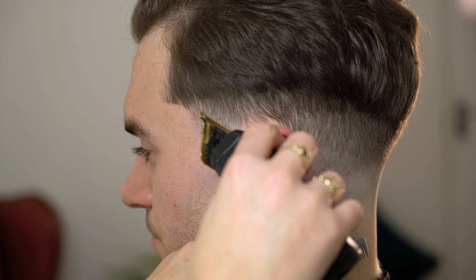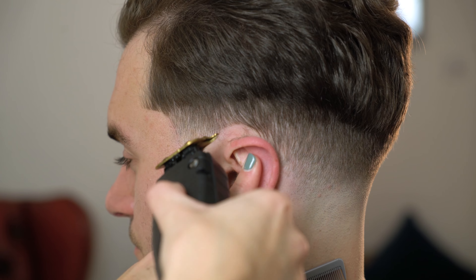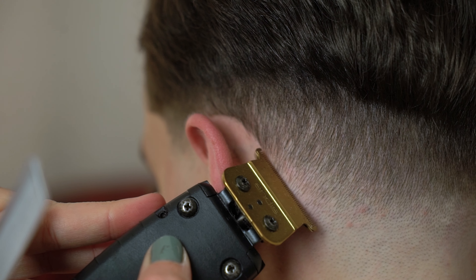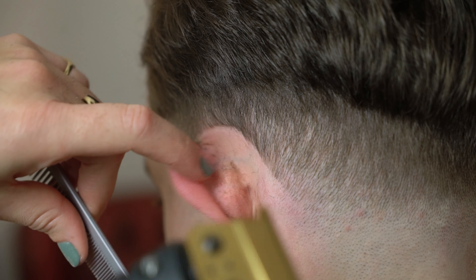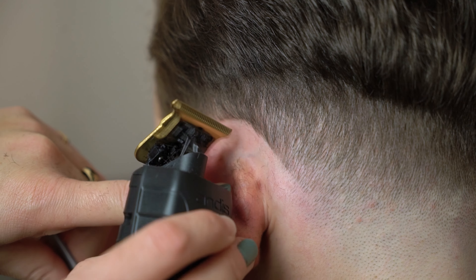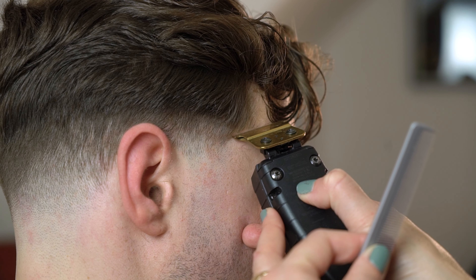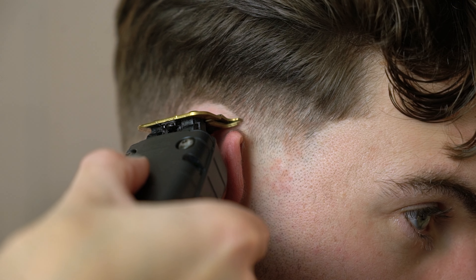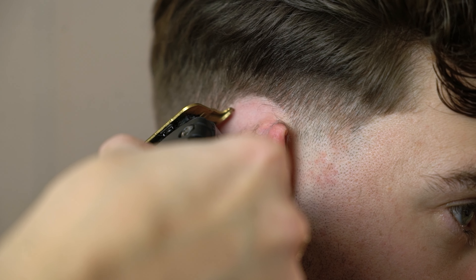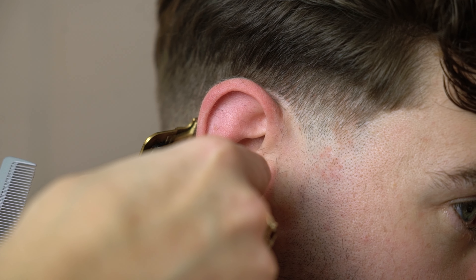Now we're going to create our guideline and outline around the fade. Start with your C-shaped motion and then begin to work on the nape. This will allow you to see the fade a lot clearer when working with tapers, and it's something that I like to do in the middle of my haircut. This will prevent me from overworking the fade and taking the taper up too high. Take your time when creating your outline as this is one of the most important factors to a taper.